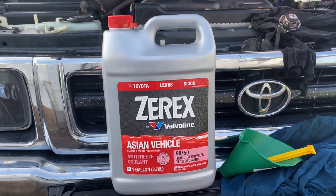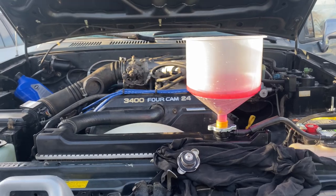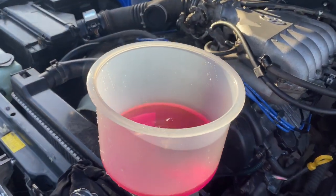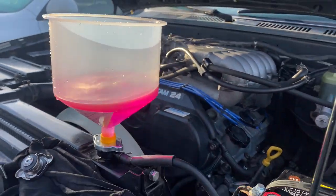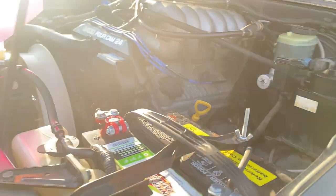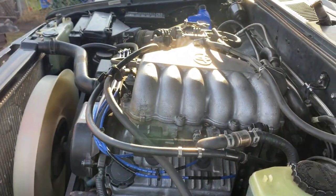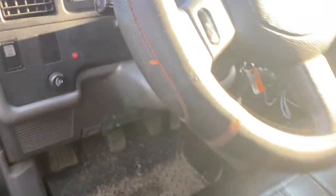Welcome back. In my previous video we got the engine started but we were having overheating issues and we also weren't getting hot heat on the heater. In this video I went and purchased the proper funnel to bleed the coolant system. I've always been used to just bleeding the coolant system by topping off the coolant and giving a few burps, but in this case since the whole block, coolant lines, and heater hoses were all completely drained, this funnel was what helped solve the issue.